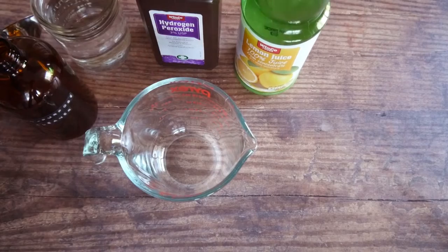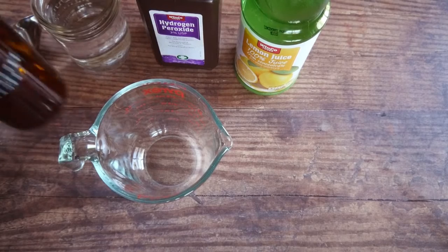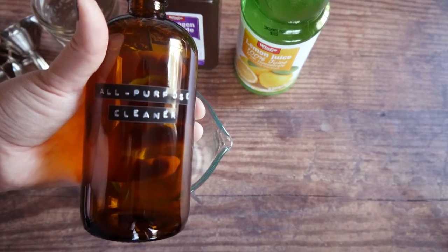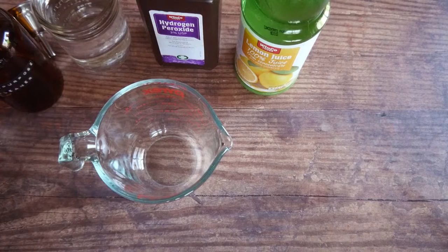You'll also need a large measuring cup and a bottle. I chose this amber colored bottle since hydrogen peroxide is light sensitive. I also like glass bottles so you can keep refilling them and they'll last a lifetime.